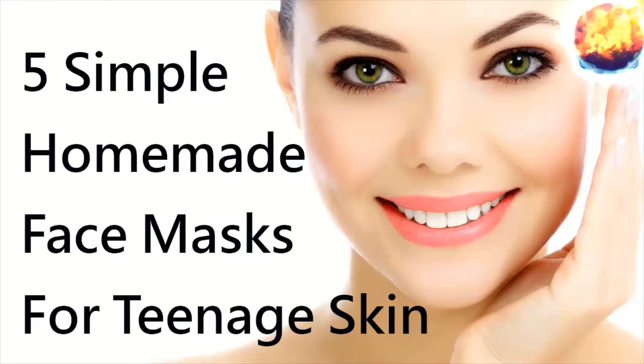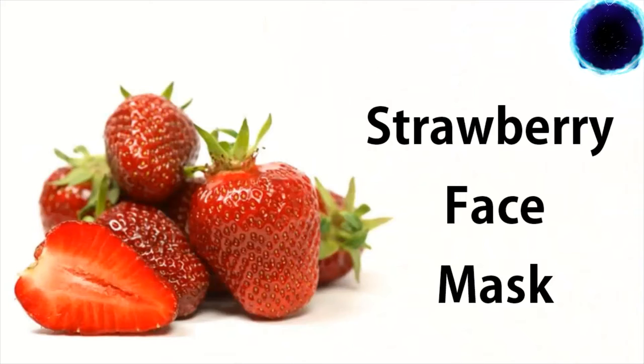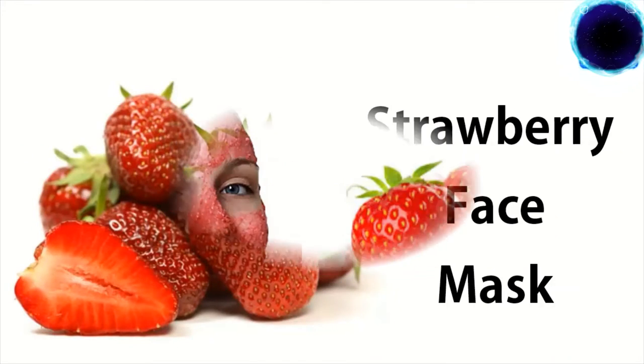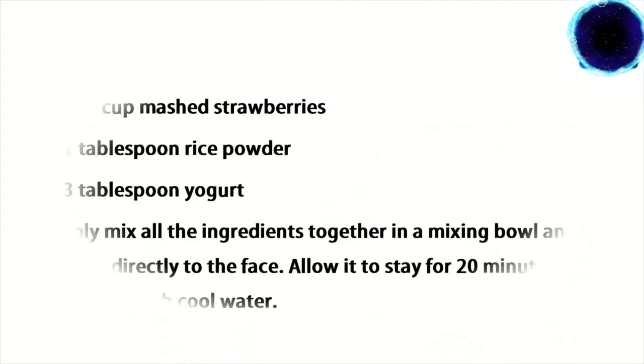Hello friends, welcome to my YouTube channel. Five simple homemade face masks for teenage skin. Number one: strawberry face mask. The strawberry mask is suitable for all skin types and naturally cleanses the skin and pores, tightens them, and also brightens dull skin by exfoliating dead skin cells. Here's how you can make it — ingredients: